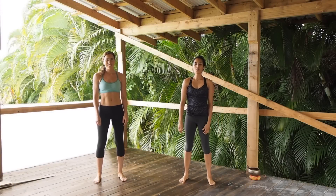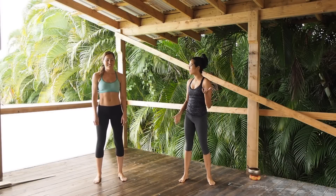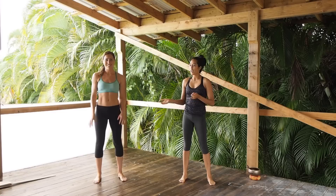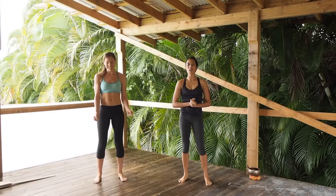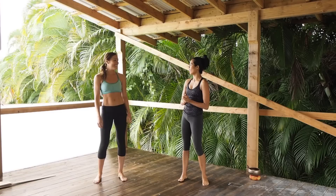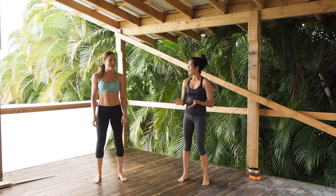Hello guys, welcome to Wake Up Workouts. This is Christine Salas and she has the liberty of whooping my butt today for our first wake up workout in over a year. I feel honored.